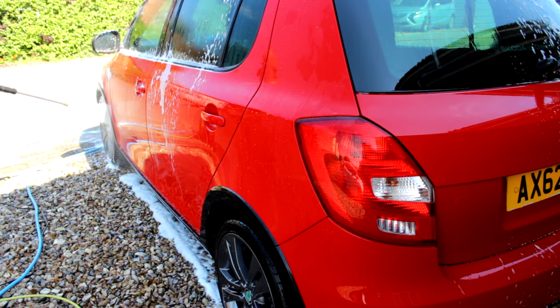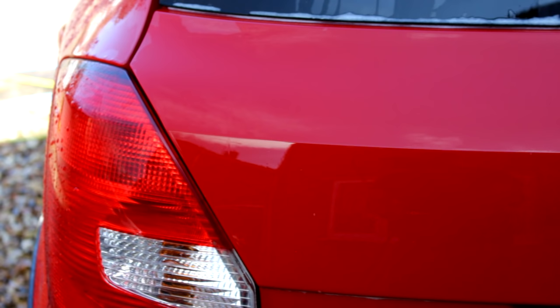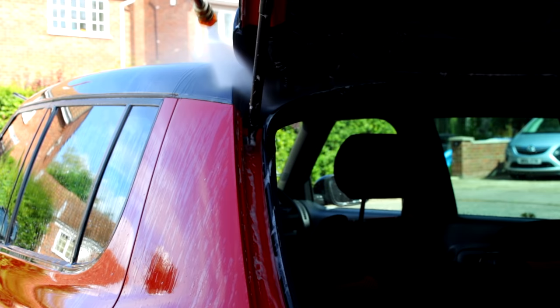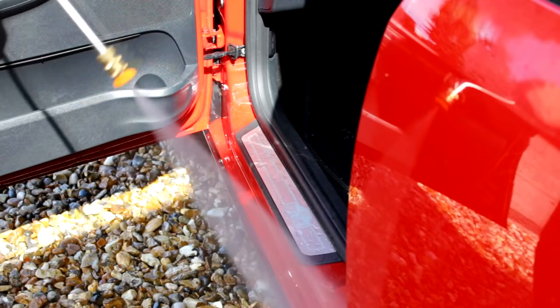So what's the pre-wash like — is it any good? Not bad, eh! When it comes to the smaller areas — door jams and around the boot area — you want to switch to the narrow one, the 15-degree nozzle. And don't squirt water in your car like that. What a loser.